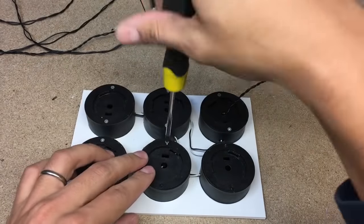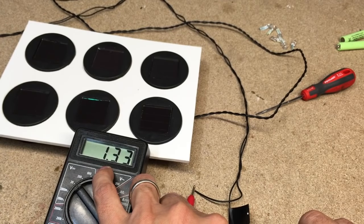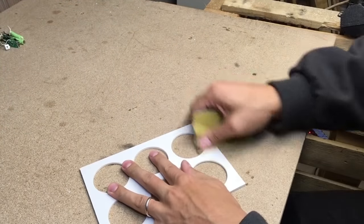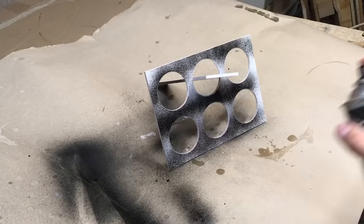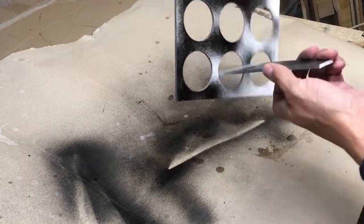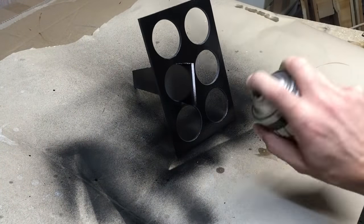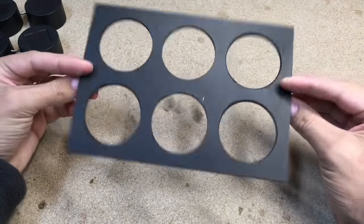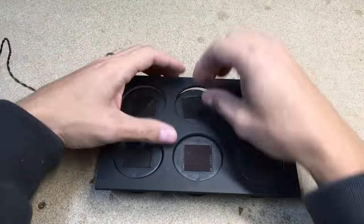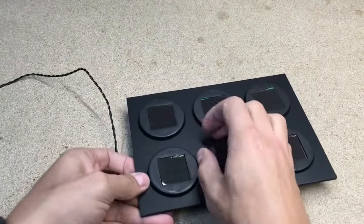Assembled everything back and made a final check of soldering quality. Seems everything is okay. Sanded down the holder surface and sprayed it black. All panels fitted very snugly, so there is no need for any additional gluing.